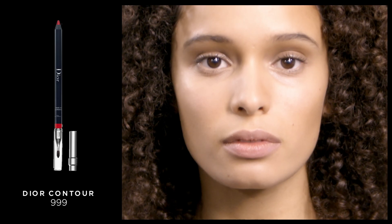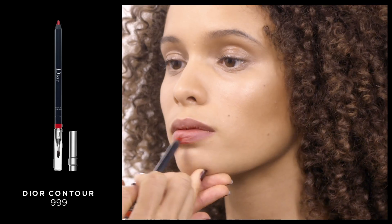I'm going to show you how to create the perfect red matte lip using Rouge Liquid and Dior Contour. Next, I'm going to use the Holo Glam color to add a little spice to your lips. The Rouge Contour Pencil in shade 999.